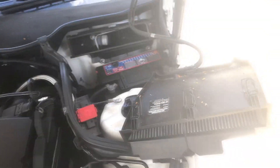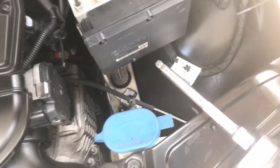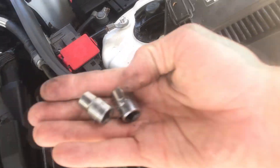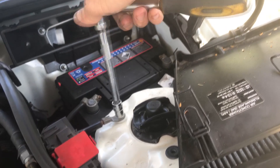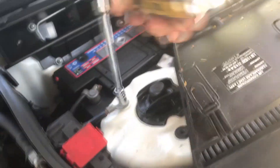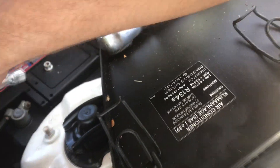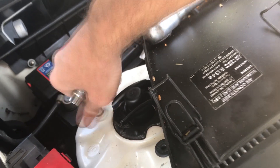Step one: find the battery - it's underneath the air intake for the cabin. Step two: disconnect the earth. Step three: make sure you have the right socket - it's an 11mm. Working on Nissans and Toyotas where it's always 10 or 12, a stupid 11mm catches you out. Make sure that's completely off and don't short it out. Once the negative is off, the car is powered down and we're good to go.